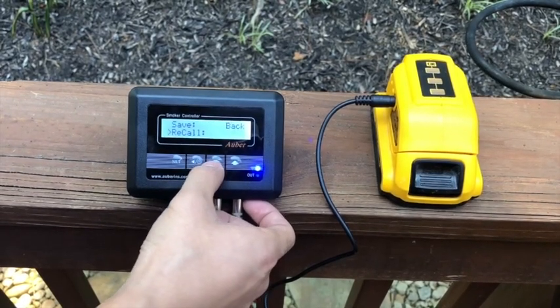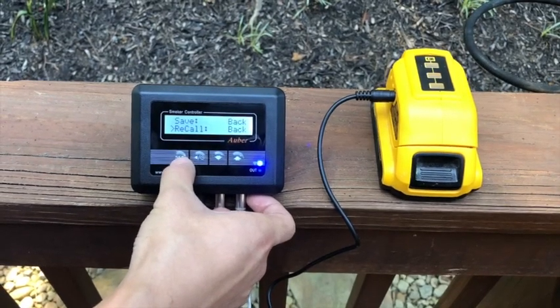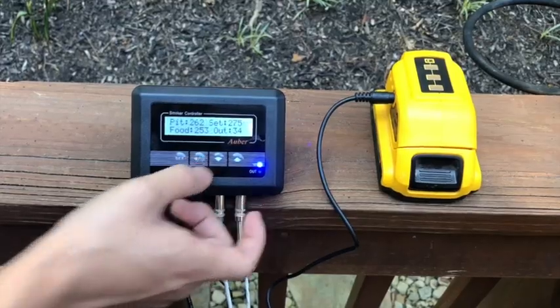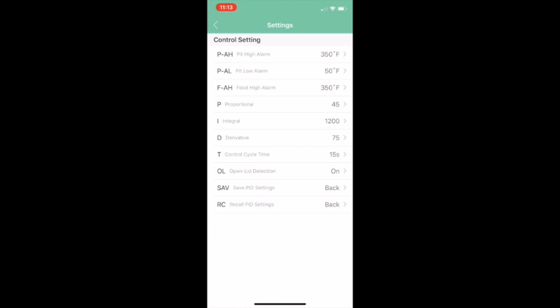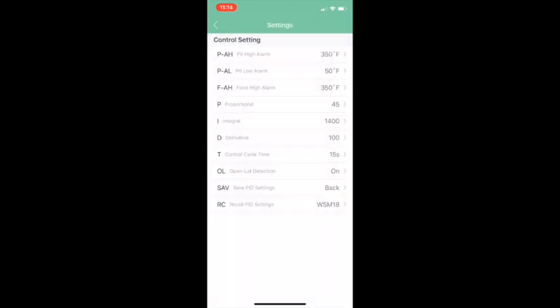You can change that if you'd like. To recall preset PID settings on the app, click the menu icon in the top right corner, then Control Setting, and under the RC parameter at the bottom, select it for your respective smoker. Since we're using the Weber Smoky Mountain 18.5-inch, select that, hit Save, and exit to the main menu.